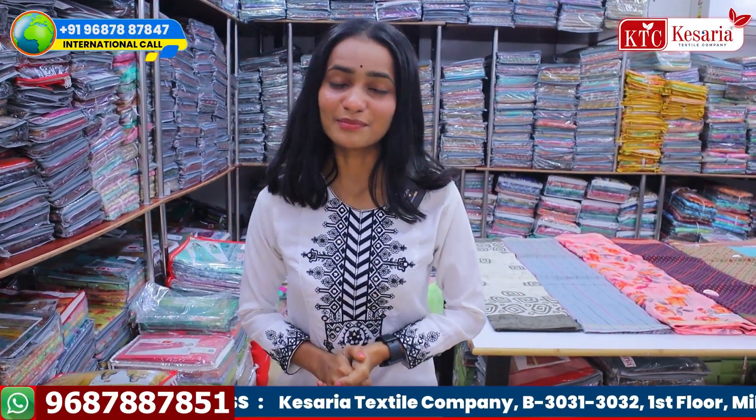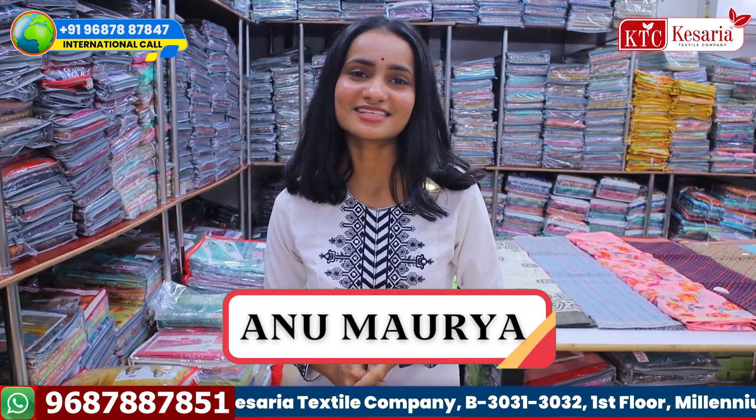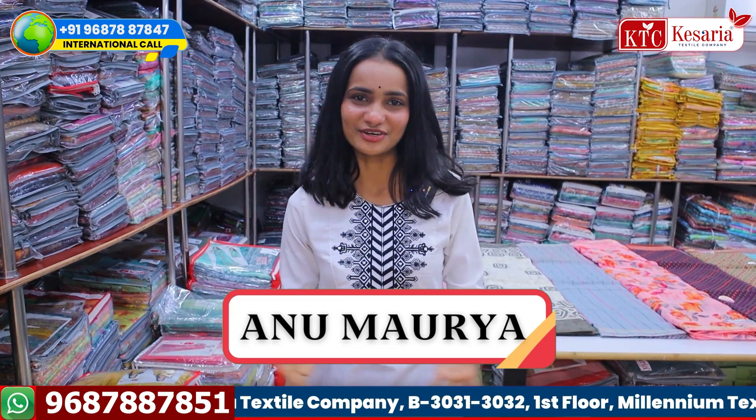Hello everyone! How are you? Welcome to KSDR Dexile Company in this beautiful video.